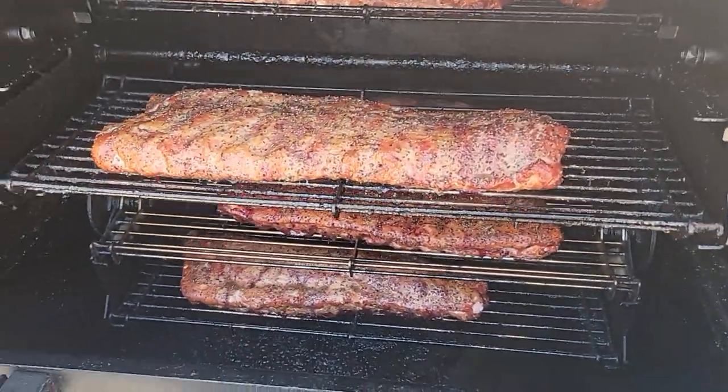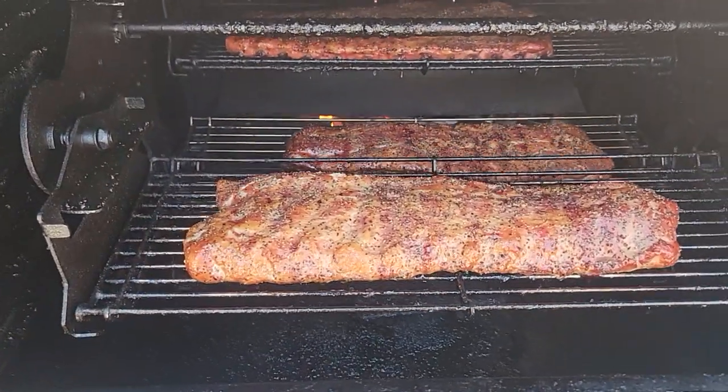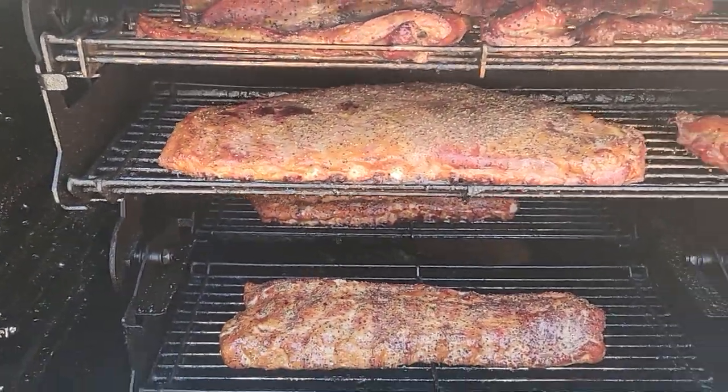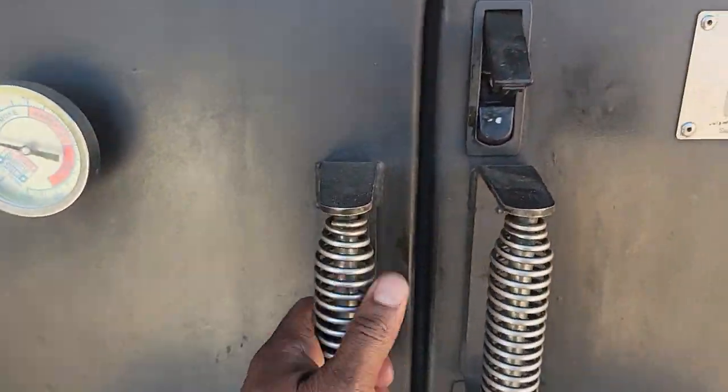If they want sauce, I've got a good sauce that I make — Carolina style — and you can put it on yourself. But I don't put any sauce on my ribs because I want people to taste the meat. All right, let's go back and check out the back.